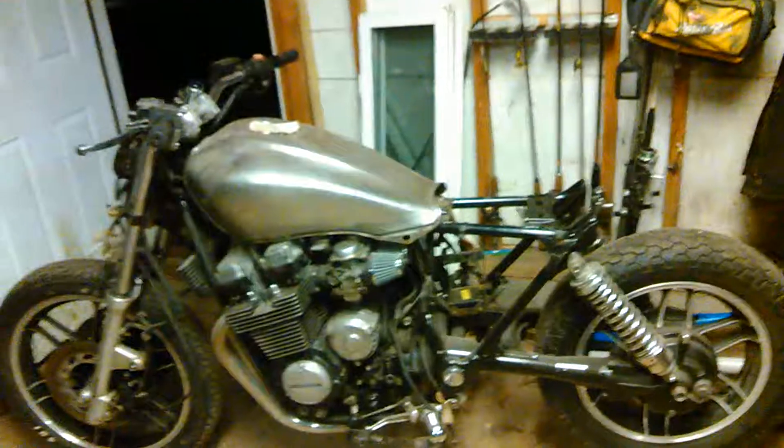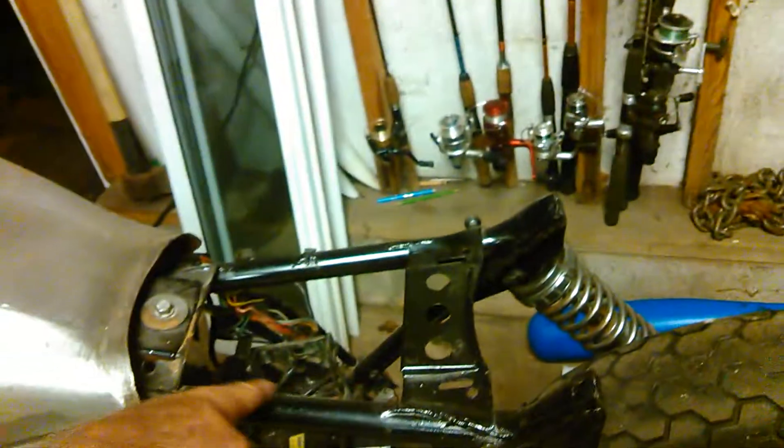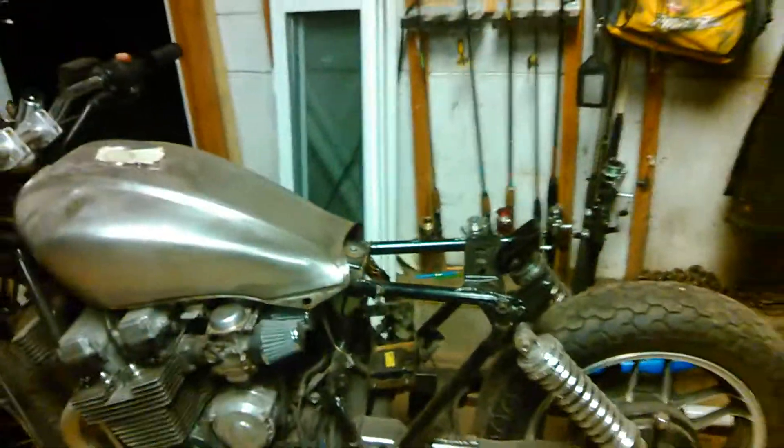I'm probably going to use an ammo box — like a military grade ammo box in here for everything, the battery. I'm going to try to do a metal plate right here too, and I'm probably going to put the rectifier up underneath it, just in this little area here. That's the plan.